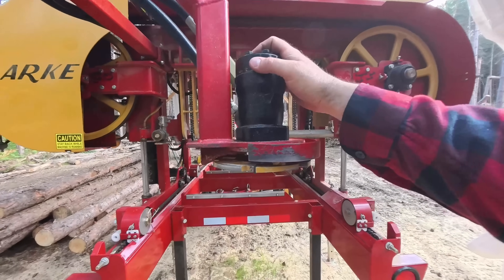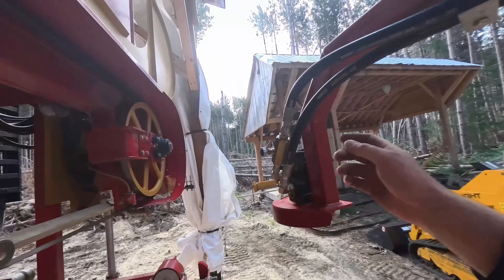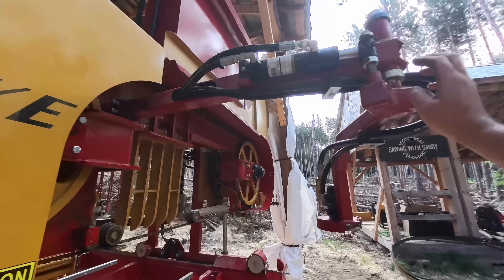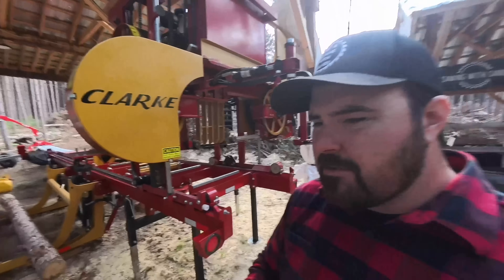This has some carbide teeth on it and these are reversible. As I said, it spins around with a hydraulic motor. I can control the speed of that with this needle valve. This piece which goes in and out is controlled with a hydraulic cylinder, and up at the control panel I have a lever. What that lever does is it allows me to bring that debarker in against the log as I start the cut.